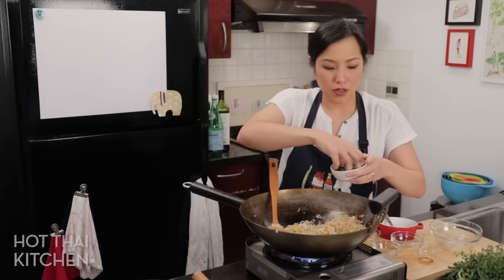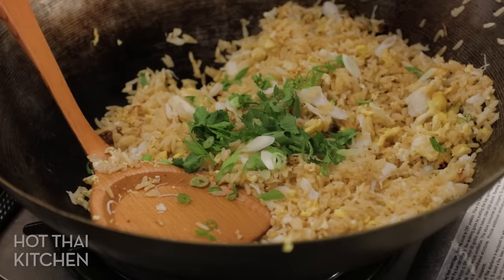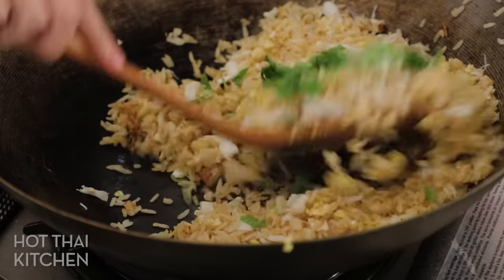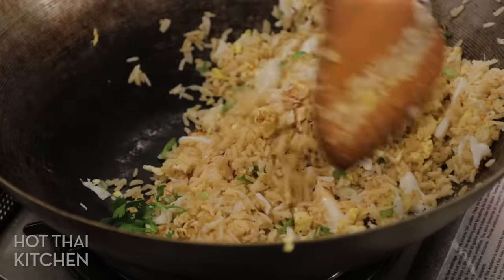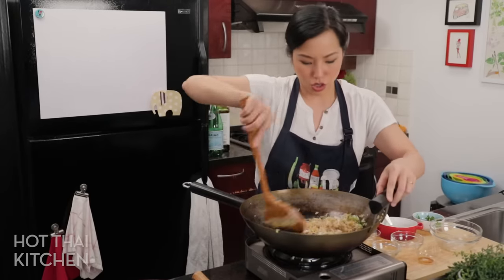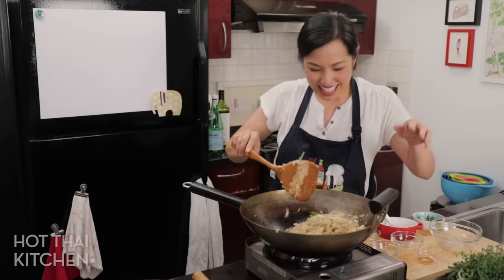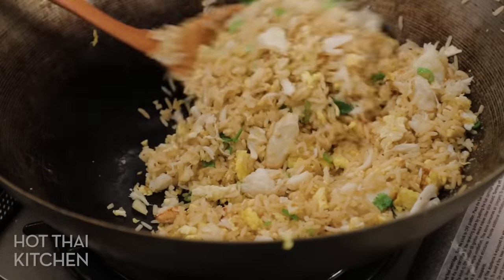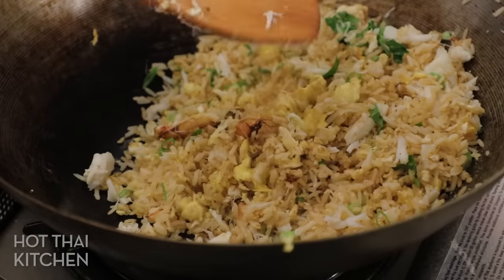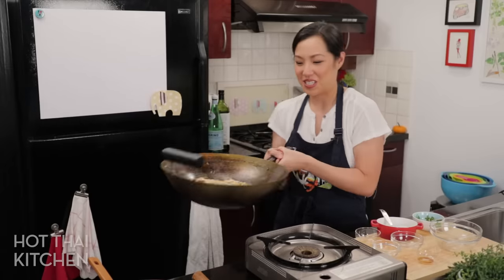I'm going to add in some greenery — some green onions and cilantro — and give that a final toss. Turn the heat off now because I don't want to kill my cilantro with too much heat. And it is done! How beautiful does this look? I can even try to do a chef toss just for show.